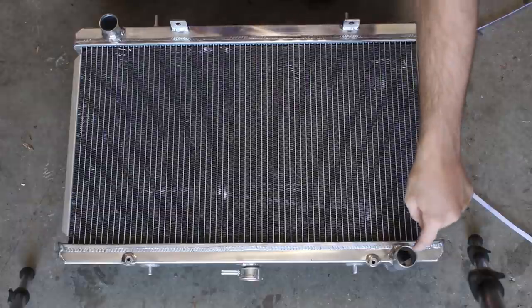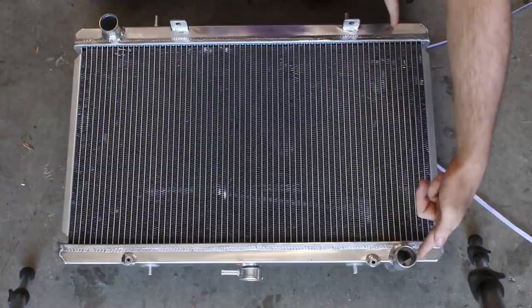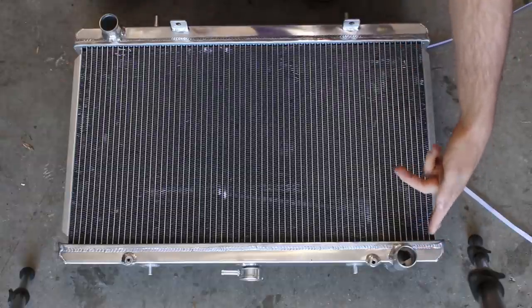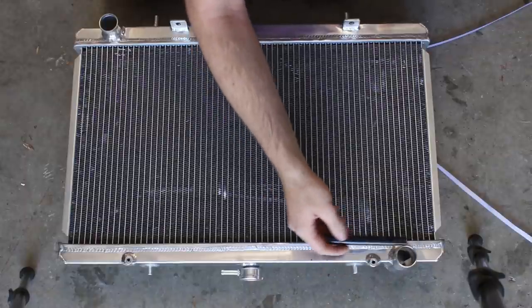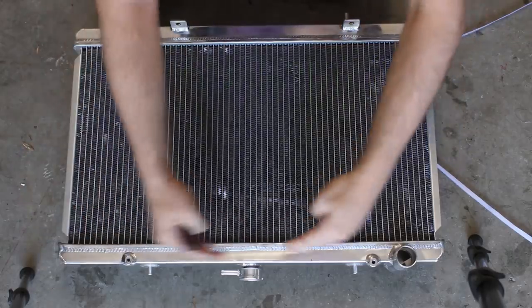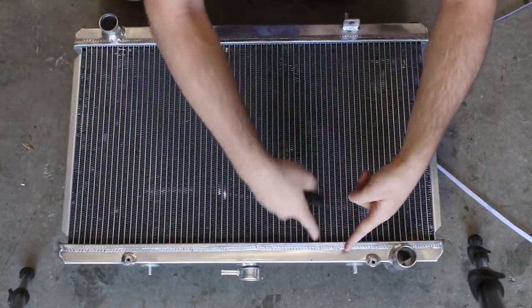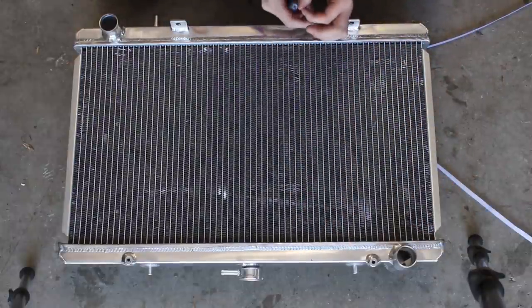This only works on radiators that have the outlets in opposite corners — something like a Skyline, for example, has them at the same end, so it doesn't work. What normally happens is the water comes in through the top tank, fills the tank, water flows down, and each bit of water flows down one of the tubes and then out.